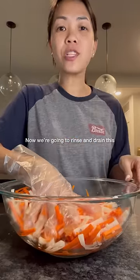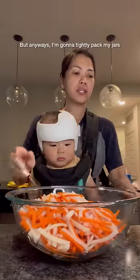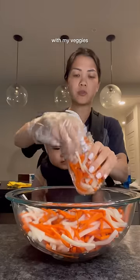Now we're gonna rinse and drain this thoroughly under cold water. Then I'm gonna tightly pack my jar with my veggies.